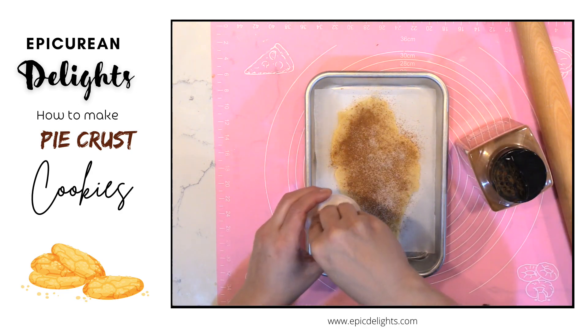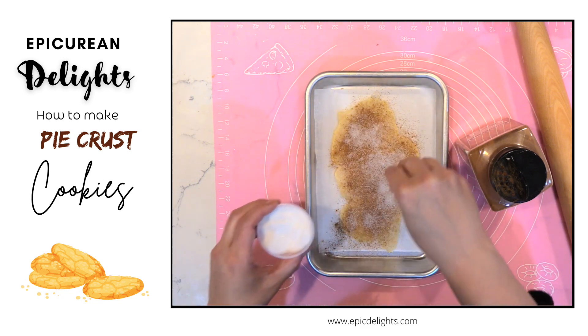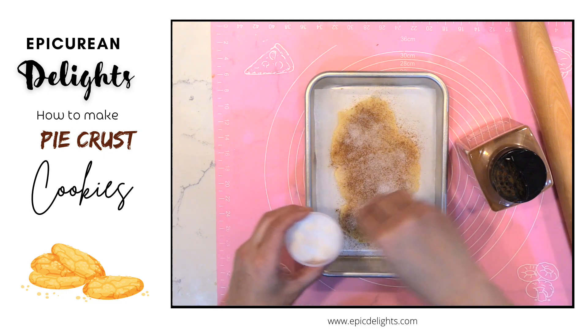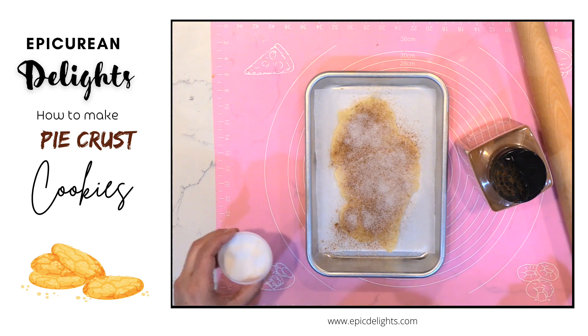Then I'll bake this up at 350 for about 8 to 10 minutes and I will have a delicious little treat.